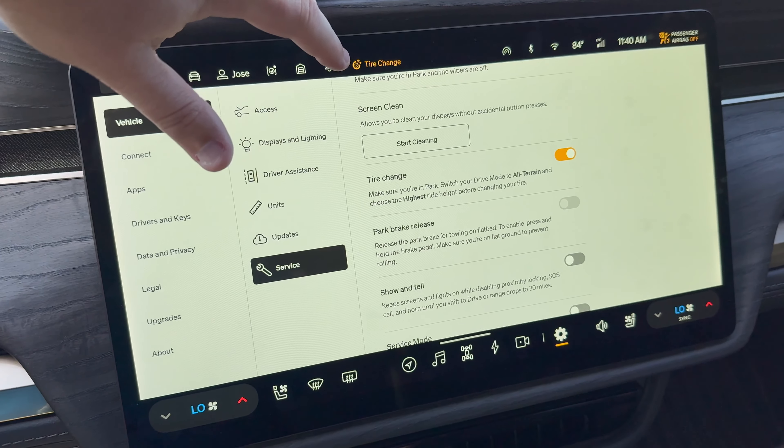The next one is called Park Brake Release. This allows you, when loading your Rivian onto a flatbed truck, to disable the park brake and release it. Make sure you're on flat ground and put on the brake in order for it to be enabled. Once you do that, it will tell you that the brake will re-engage after 50 minutes. You get a little countdown timer telling you that the override will come back into place after 15 minutes.